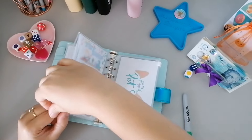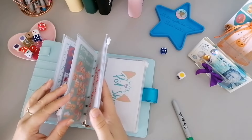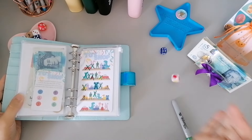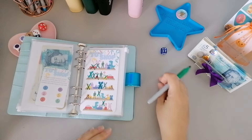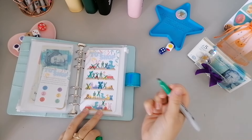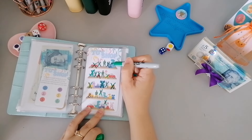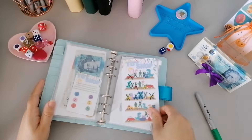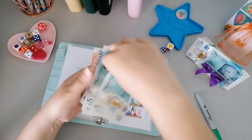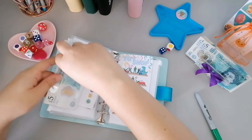We'll roll again - four - one, two, three, four - same one again, but that's fine, we do need quite a lot on this one. Pink again so that's two, purple which is four so that's six, yellow which is five so that's eleven. If we do another four which is purple that makes fifteen. So five, ten, and fifteen - we've got ten, twenty, thirty, forty-one in there now.